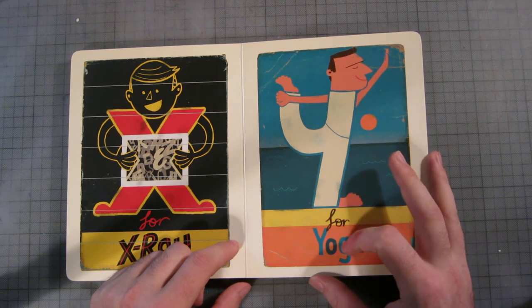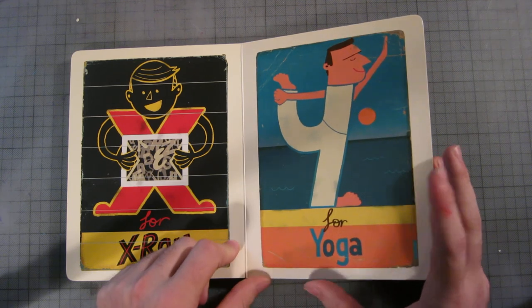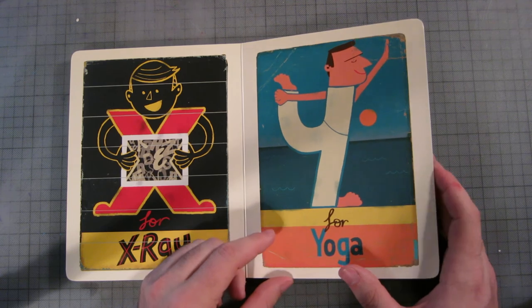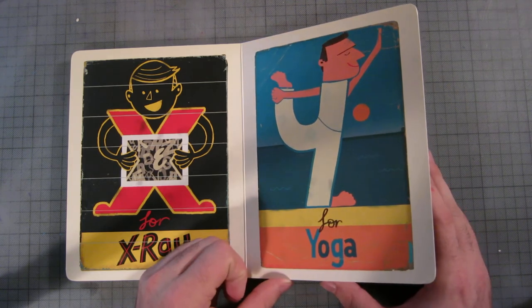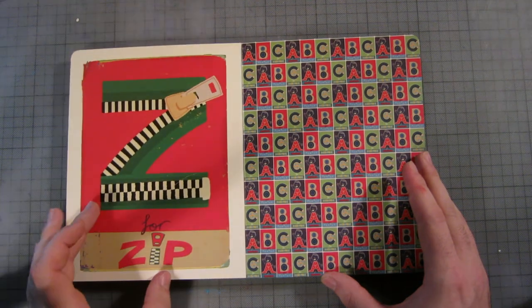Y is for yoga. I don't know why he's wearing Lululemon pants, but he's clearly a bit on the other side, if you know what I mean.